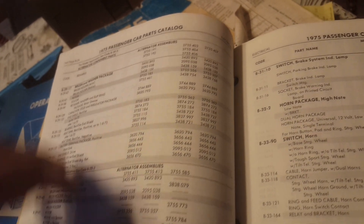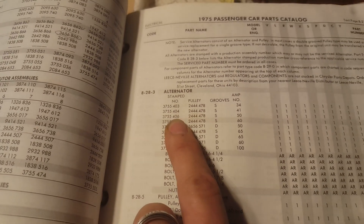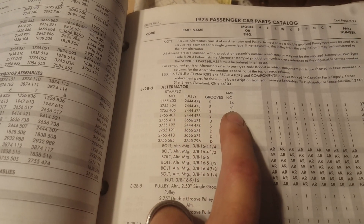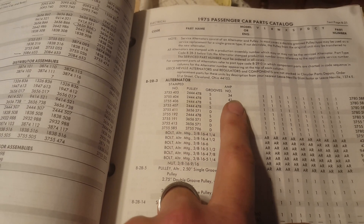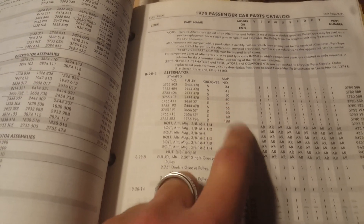So what are those applications? Back to the list: 403 is a 34 amp, 404 is a 41 amp, 406 is a 50 amp, and 407 for reference is a 60 amp. So you have four different ratings: 34, 41, 50, and 60. They also have different part numbers depending on whether it's a single groove or double groove pulley — and I can't tell you how many times I've seen somebody put a double groove pulley where there's not supposed to be one. Don't do that.